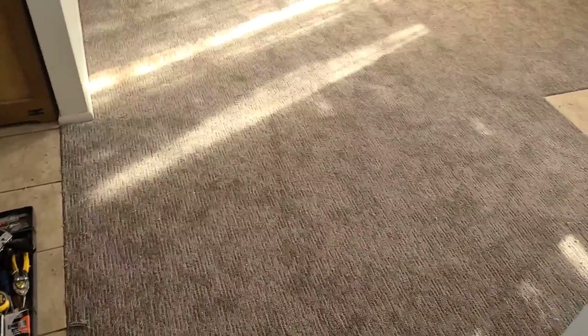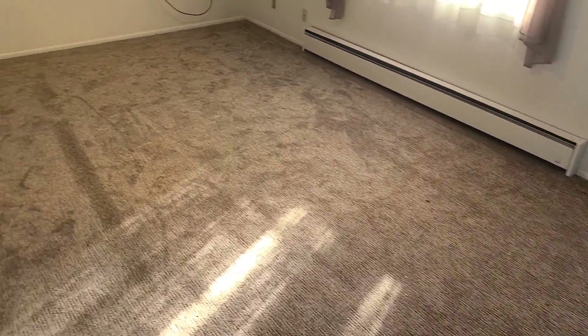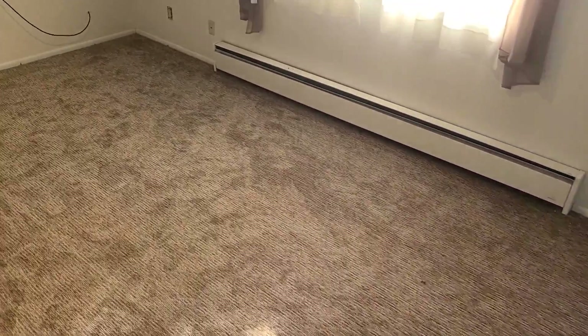Okay, we are done and cleaned up with this living room. Everything is trimmed nice, looks good, and cleaned up. That is time to move on to the next part.